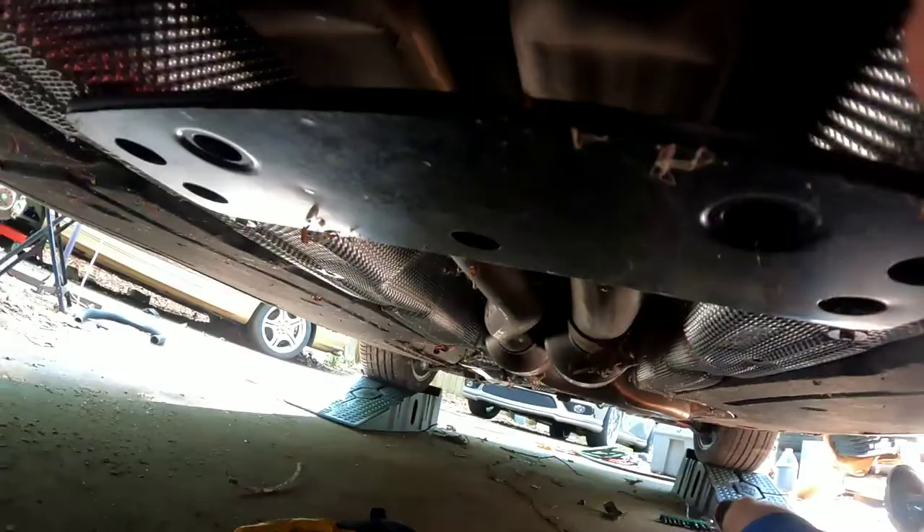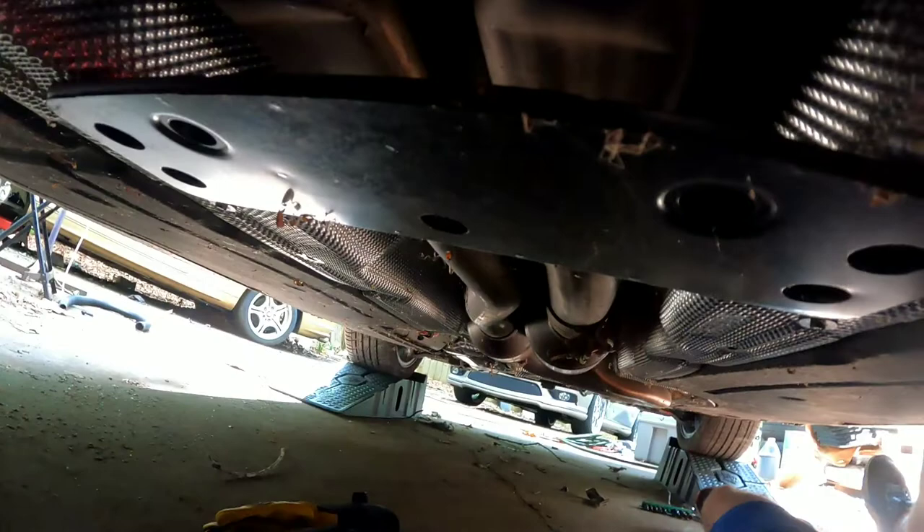Leave this one right here in place for now. We're going to go all the way back to this exhaust hanger on the rear diff right up in there. Mine is missing a nut, so we're going to take this off and leave that black cover right now because the exhaust is going to drop down and that cover will catch it.